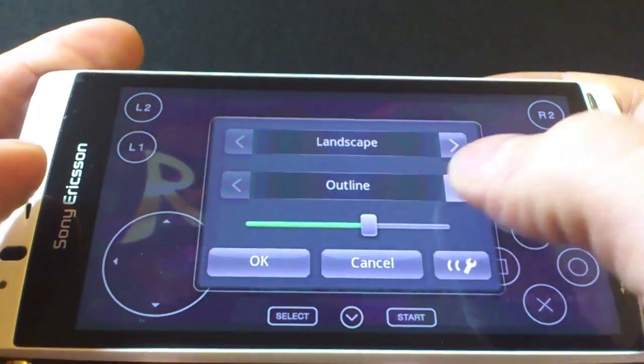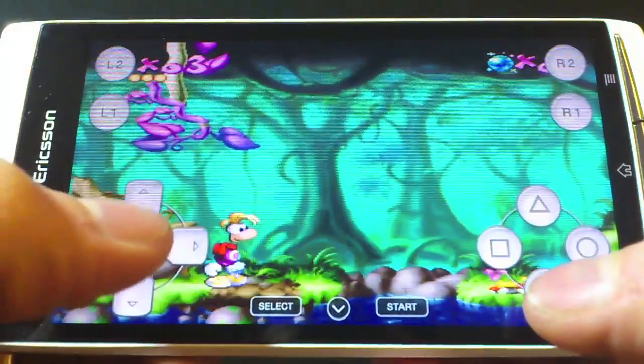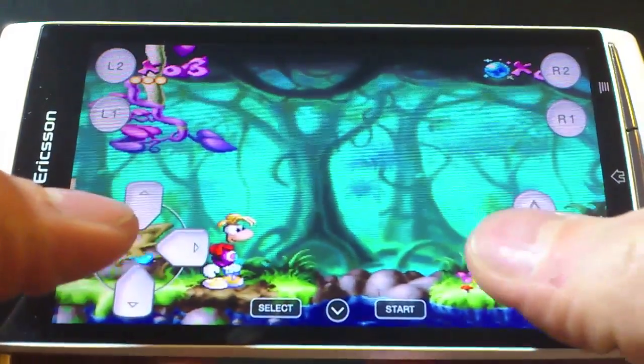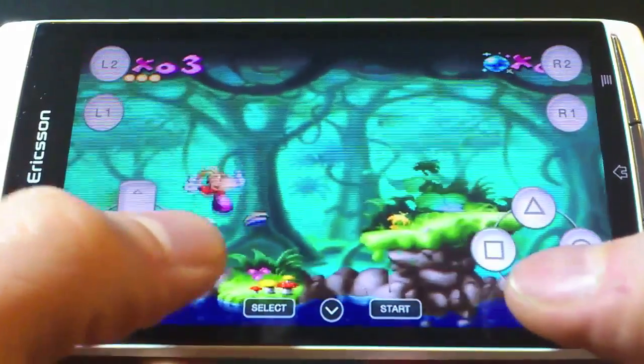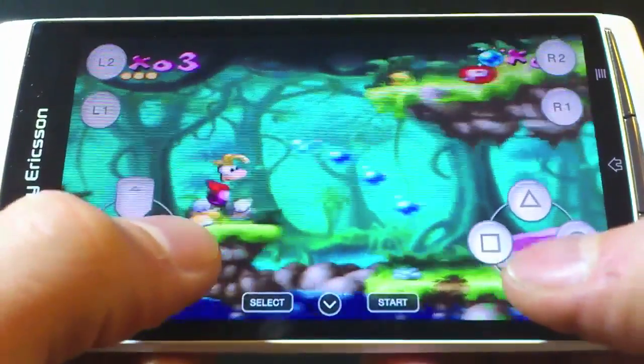Going back to the controller settings, you will see some other options. You can change the colour of the on-screen keys — in this case we can change them to match the colour of my Xperia Arc S. This of course is a personal preference, so it's up to you how it looks.